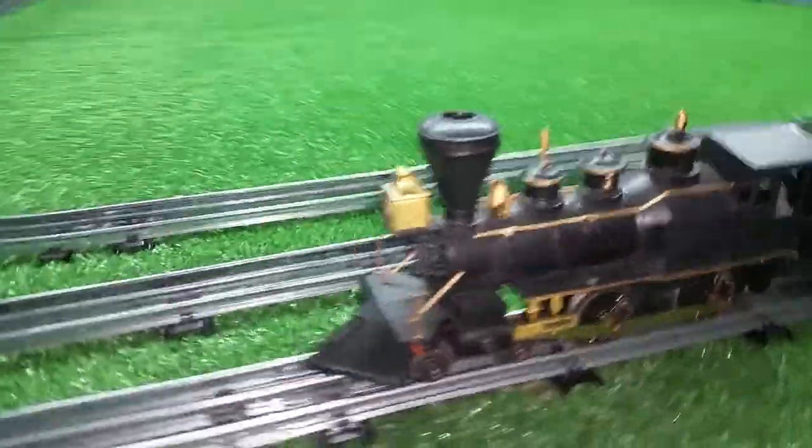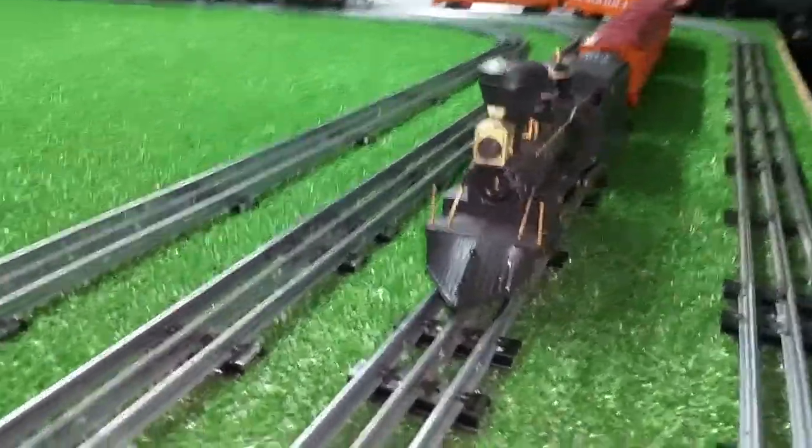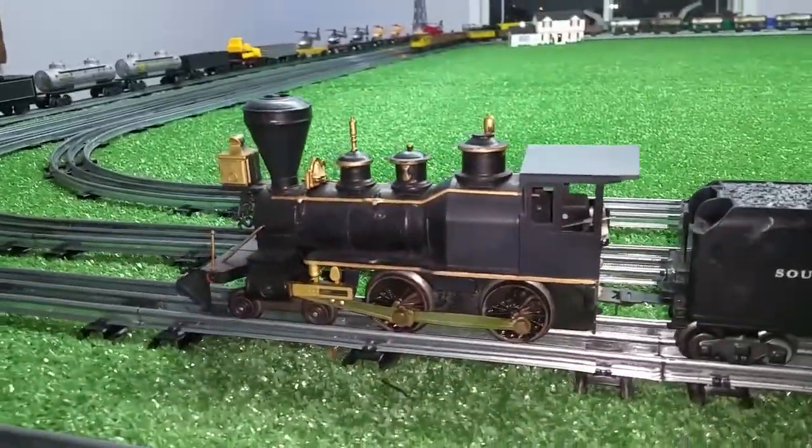This is also a smoker. I haven't tested the smoke yet — I just got this about three hours ago and just got it on the rail and running.